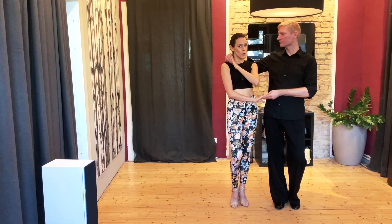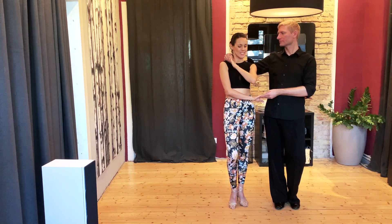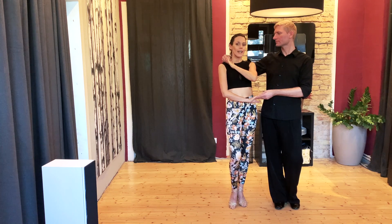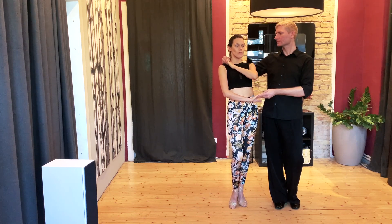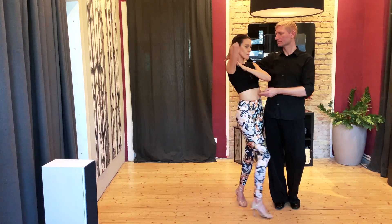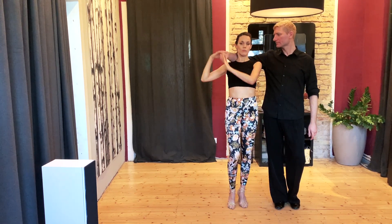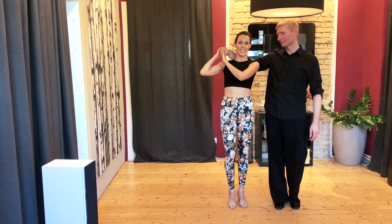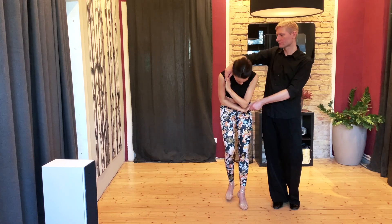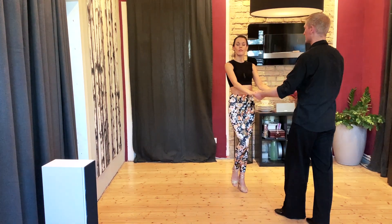Und jetzt kommt ein Damentaucher. Diesmal aber nicht aus dem Körbchen, wie man es ja so kennt, sondern aus der Damenschalposition. Auf der 1, wenn ich den Schritt rückwärts gehe, bringt der Herr mich erstmal zum Nicken. Ganz wichtig: mit dem Unterarm vor allem. Bitte nicht so, sondern mit dem Unterarm. Und dann wirklich nur auf der 1 einmal nicken lassen, wenn ich mit dem Schritt sitze. Danach geht der Arm darüber hinweg und ihr tanzt vor die Dame.